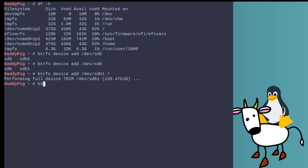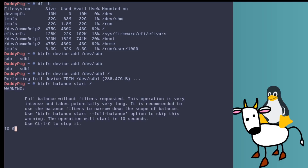The next thing we're going to want to do is balance the data between the two drives. At the moment everything is still on the first device and I want the data to be split. So we type `btrfs balance start` and then slash for root, and that's going to run through.